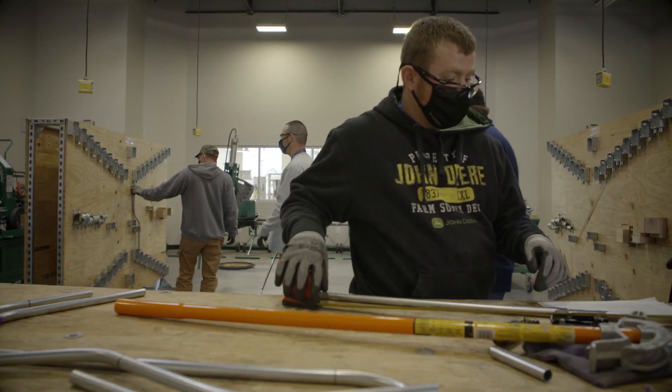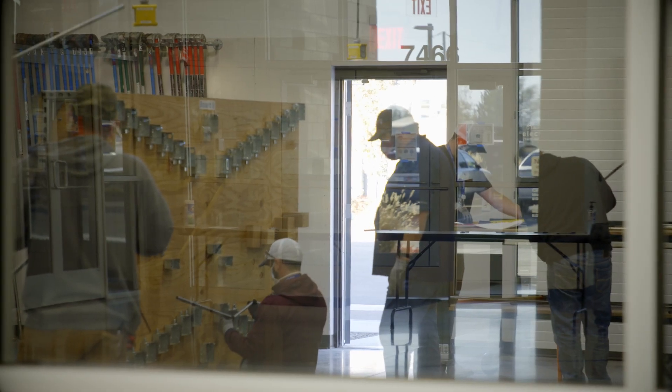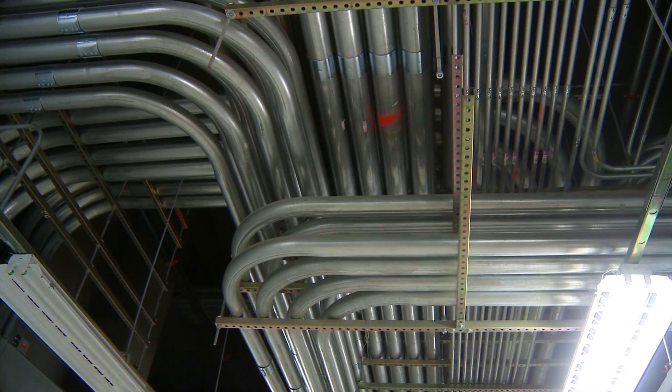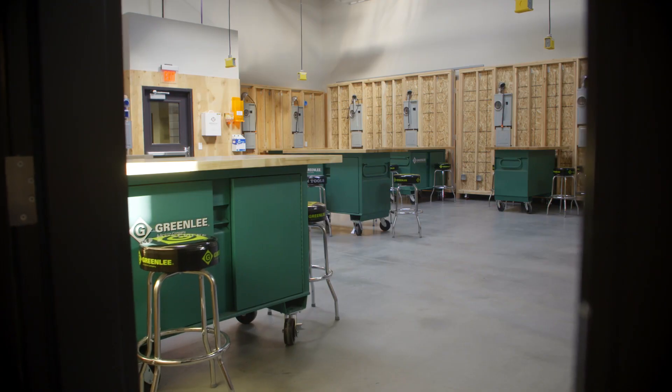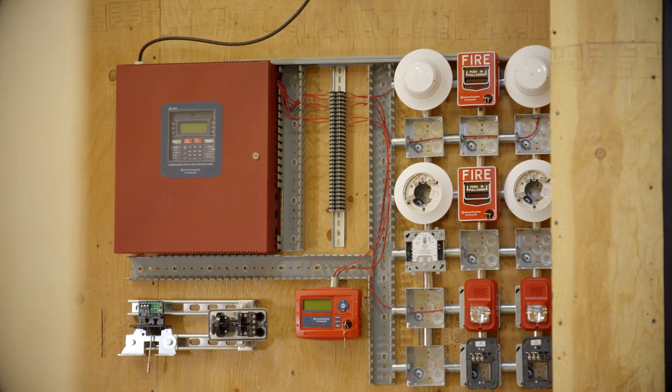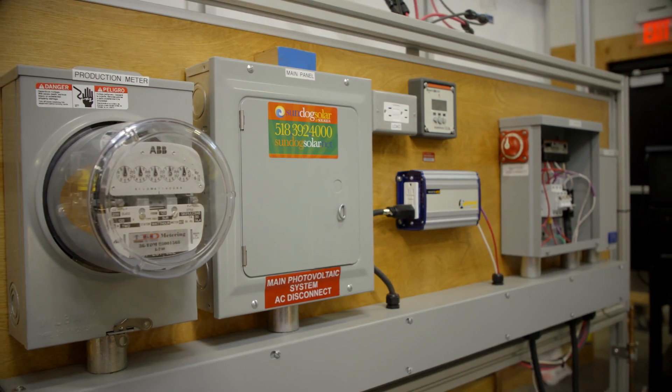It's not just reading a book and going, okay, I got this, and then going out into the field having never done it before. You know exactly what tools you need. You know exactly how to measure. You know all the things before you even start. The new training facility includes eight lab rooms, which allows instructors to put real equipment in their apprentices' hands.